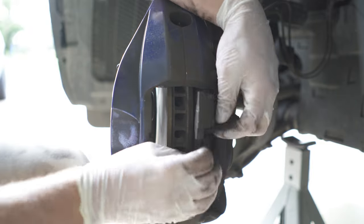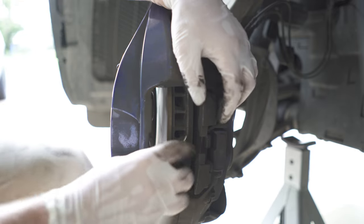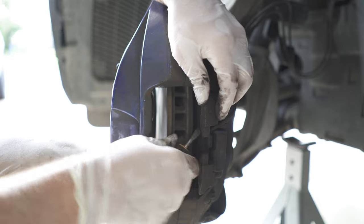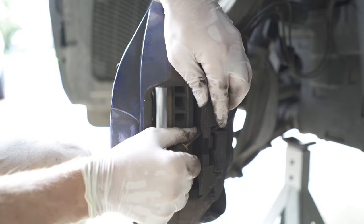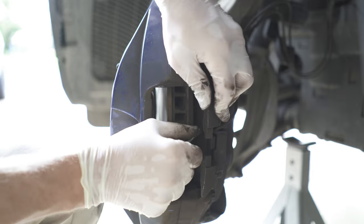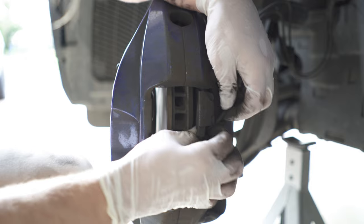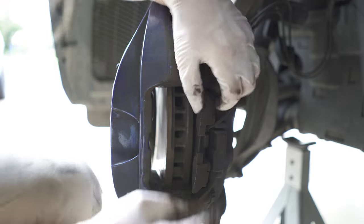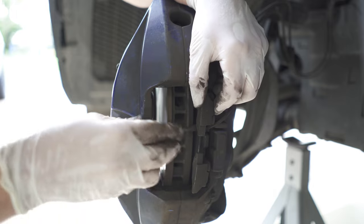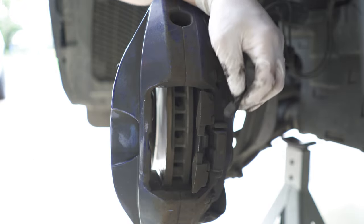Now the front left brake has got a brake sensor, so just be mindful. If you want to reuse it, don't break it. I'm just going to unclip it with a flat screwdriver by wedging it in and turning it a little bit. From what I understand, that wire is a solid core, so you can't really bend it back and forth too many times, otherwise it will just break and then you have to replace that sensor.